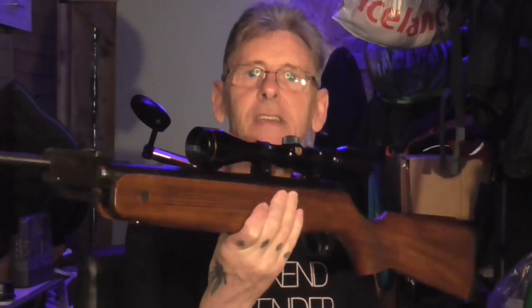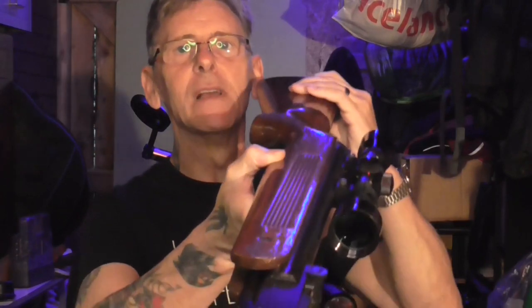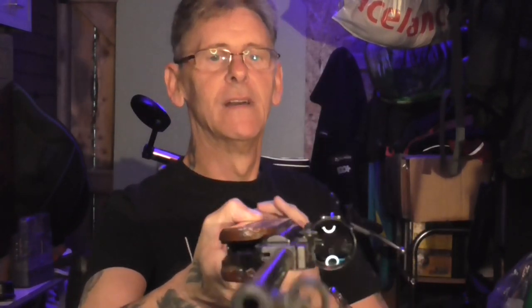My stepson has moved out and gone his own way, buying a house — good luck to him. I inherited a gun from him that had been standing in the corner of his bedroom for years. I thought I'd show you — please excuse the contrasty poor lighting, I'll rectify that as the video progresses. Today's video is this Edgar Brothers Mod 60, which has got a shocking varnish effect — I'll do a close-up so you can have a really good look.